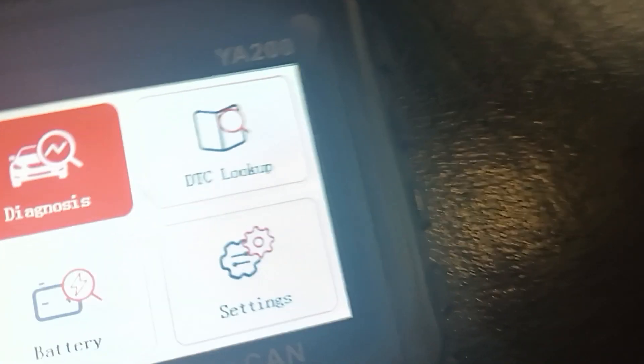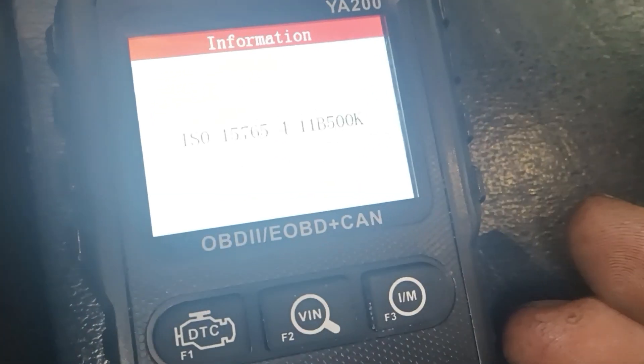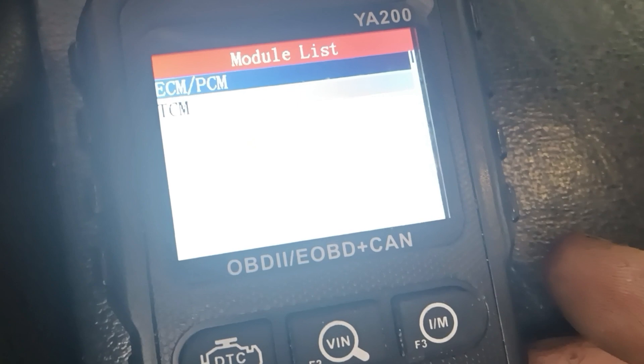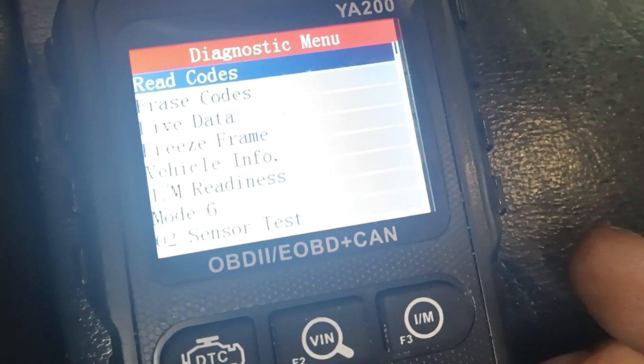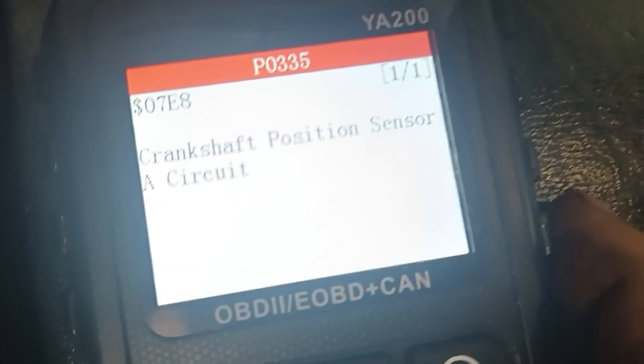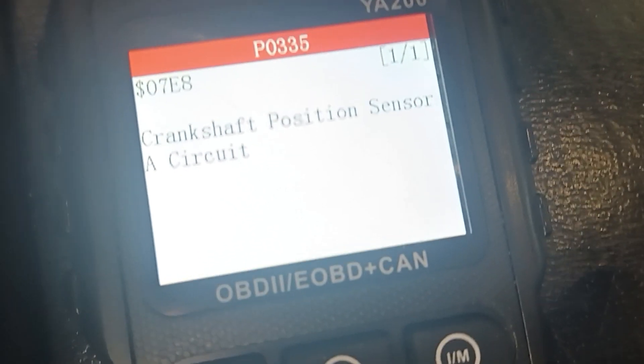It's going to light up, and it's going to say diagnostic. Hit OK. Then we're at MIL status — OK, ECM/PCM, OK. It's going to say read codes — OK, stored codes — OK. Then we got a code: P0335, crankshaft position sensor A circuit.